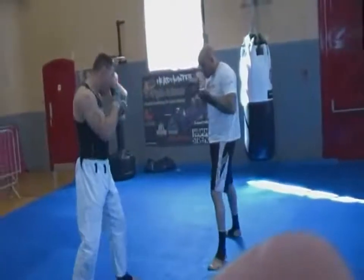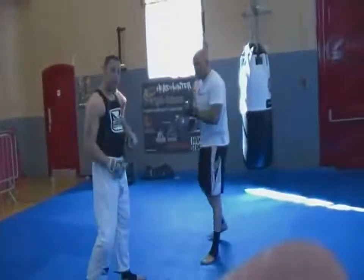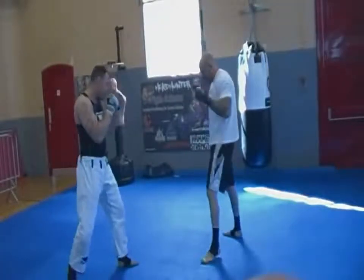They say there isn't a lot of kicking in Aikido, perhaps if any. Rick Ellis is demonstrating kicking as taught to him by his father, who was taught by Kenshiro Abe.